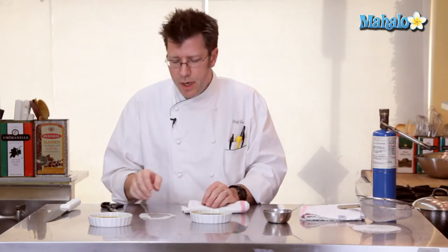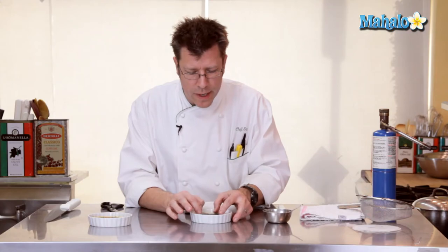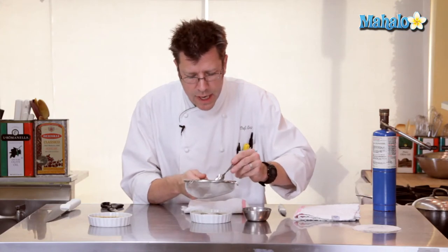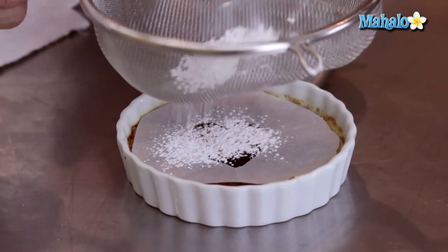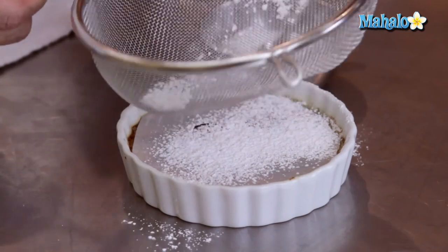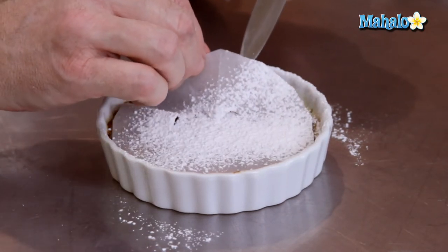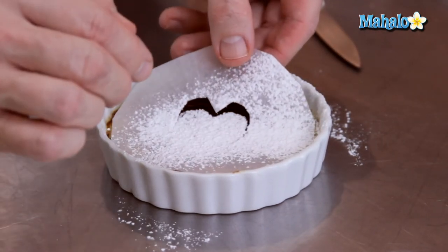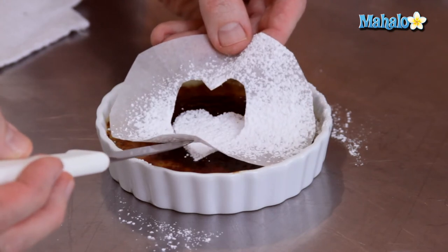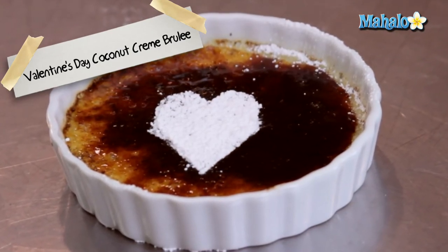With our finished crème brûlée, to make a really nice finishing touch for Valentine's Day, you can make a little template out of parchment paper. Lay that right on top of your finished crust, get a little basket, and sift some powdered sugar on top. Carefully lift the template out, and that's going to be our Valentine's Day crème brûlée — a nice little heart shape. Very nice for the holiday, and that is how you make your Valentine's Day coconut crème brûlée.